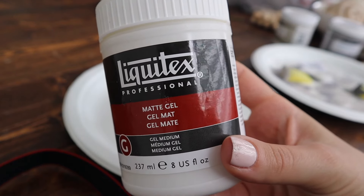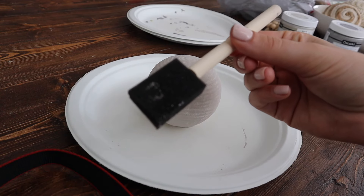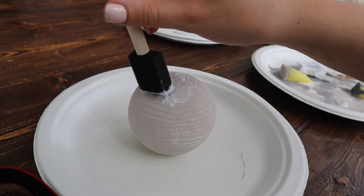Then I used this matte gel — it's supposed to be a texture gel. I'm not too sure exactly what it is; I just picked it up and decided to use it.